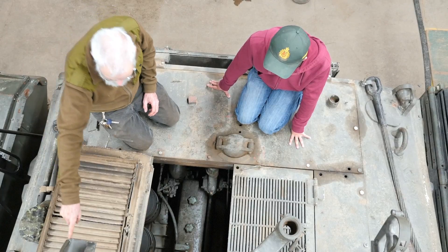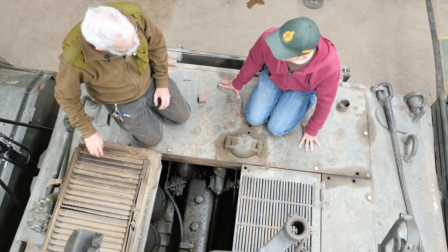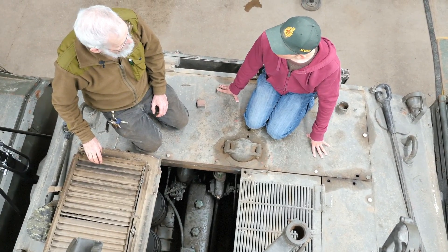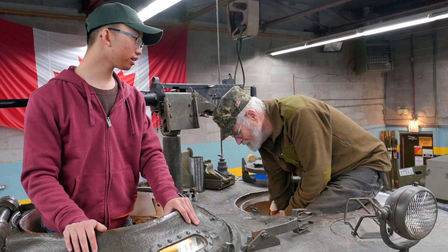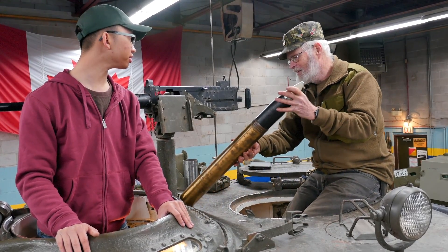What we have on this side is the air intake for the ventilation system inside the turret. Alright, so I guess we can talk about the turret itself and then head inside. Frank, why don't you tell us a bit about the weapon system and the ammunition it uses.